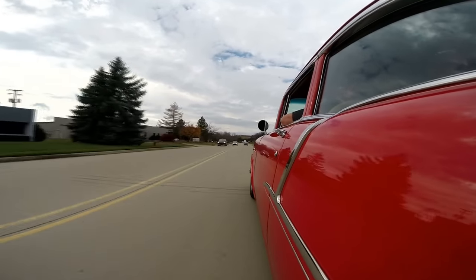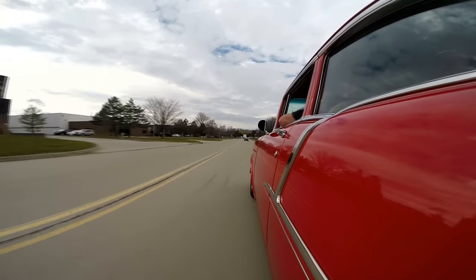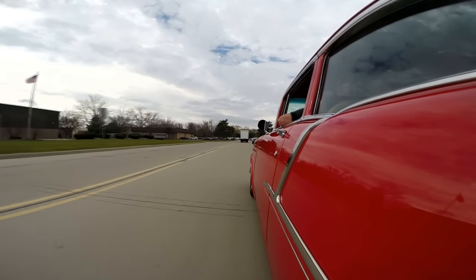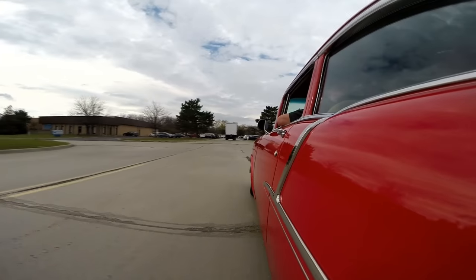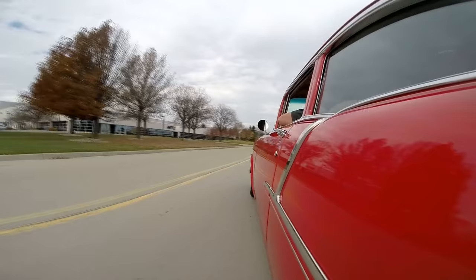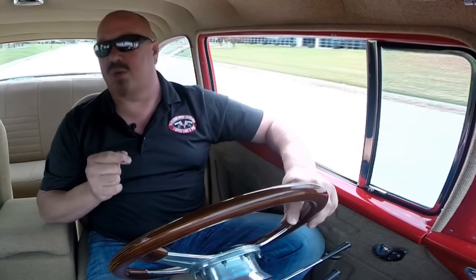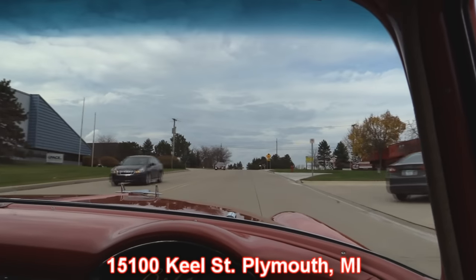Now at Vanguard we sell about 90% of our cars sight unseen, so we don't get a lot of visitors — and man we love to have visitors, we'd love for you to come down and take a look at all of our beautiful cars. If you're in the Detroit area on business, we're only 20 minutes from the airport, just pop on over and see us. Now if you want to see a specific car, make sure you call Tom and let him know you're coming, because we've got two locations and we want to make sure we've got your favorite car at our main building at 15100 Kiel Street.